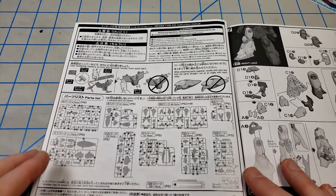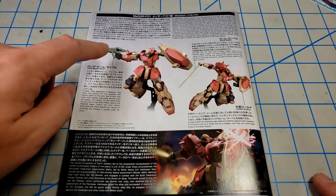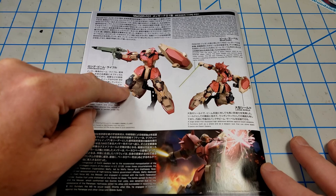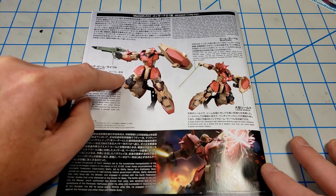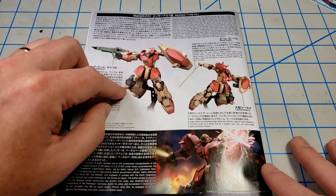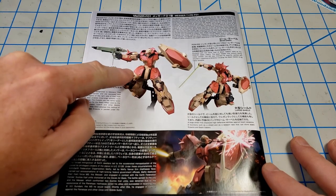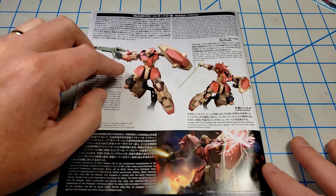Here are the photos of the completed model. You'll notice it's up on a stand and it looks like it can be posed fairly dynamically. Interestingly, there are no polycaps in this — it's all plastic. So if you want to build something with a fixed pose, this would be a great candidate because you can glue everything in place. It's got this cool looking gun. The story behind this is that it's a Zeon-looking suit, but it's actually used by a Federation force, as I understand it.